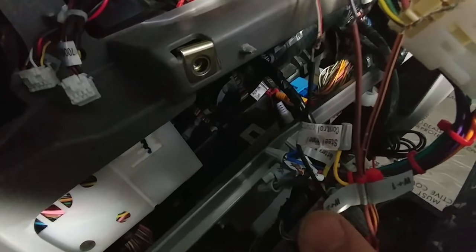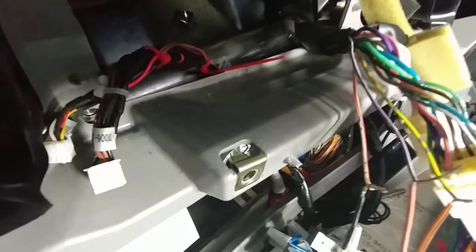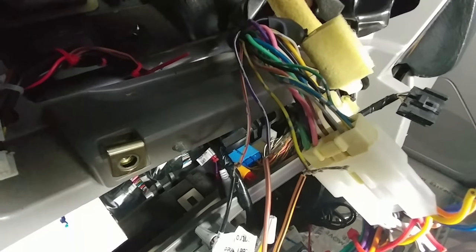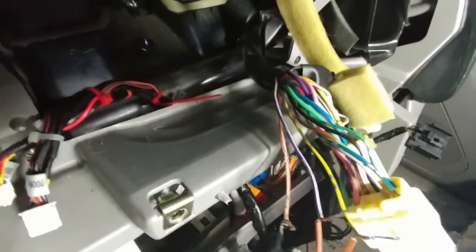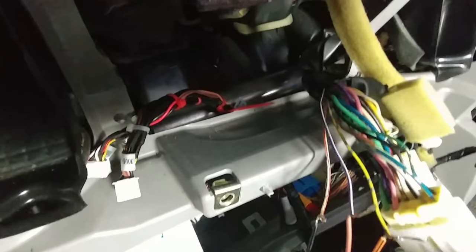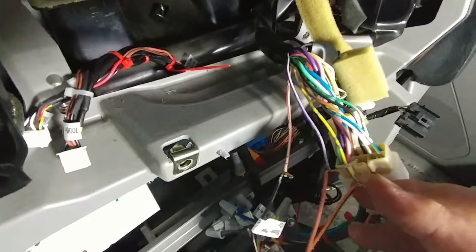Then, the W+2 or Key 2 wire — on my unit it's brown with a black stripe — this is going to wire right into the purple and white. W+2 goes into the purple and white. Then W+1 goes into the last wire, the yellow and black. Once you've got that figured out, you're good to go.